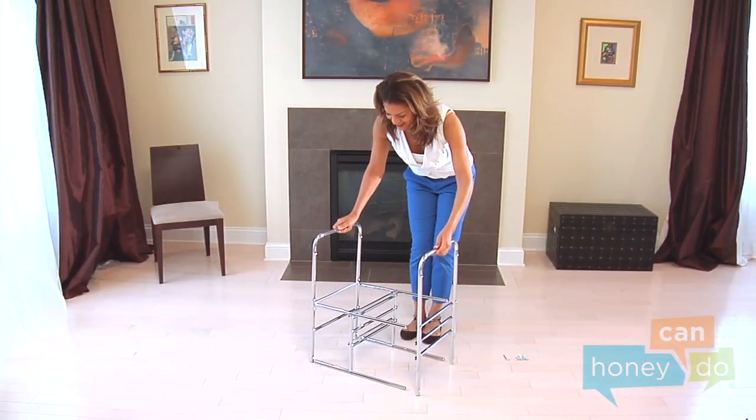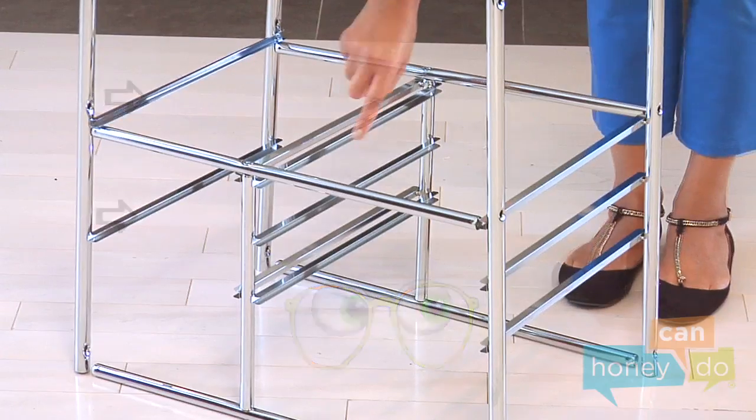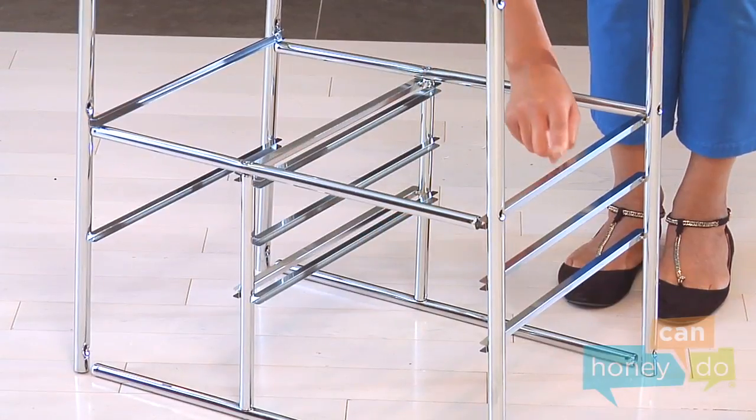Next, the side supports. Notice the longer sides of the attached support bars are on the same side as the right support, and that the right support has three bars and the left support has two bars. Make sure that the grooves face one another, like this.